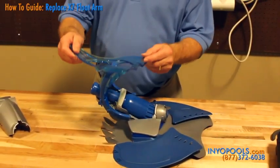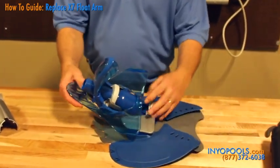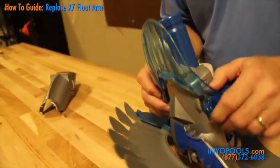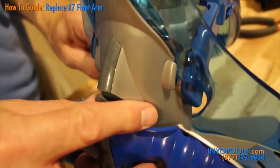Slide the new wing over the handle and the front end of the lower body assembly. Place the handle in the halfway position. With the cleaner in an upright position, place the new wing in the three slots located on the underside of the lower body assembly.